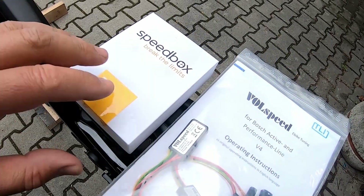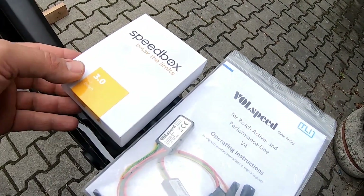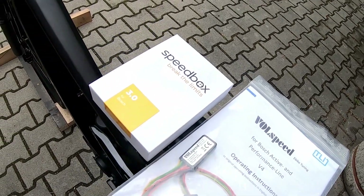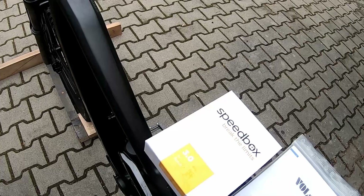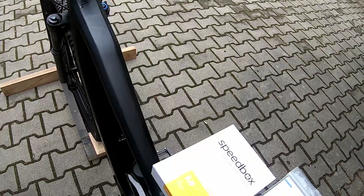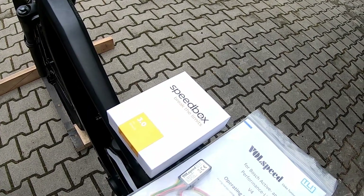So guys, this was my video about these two tunings — Speedbox and Fullspeed. I hope you enjoyed it. Check my other videos about tuning for the new Bosch Smart System.